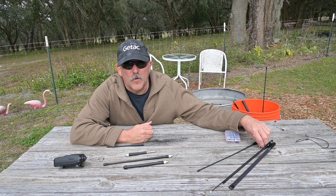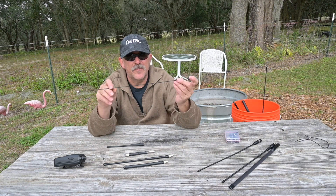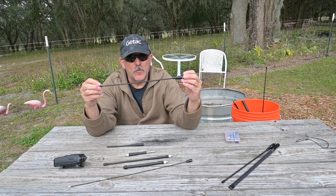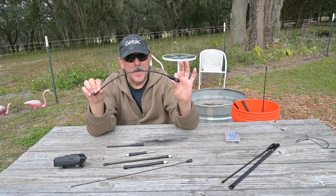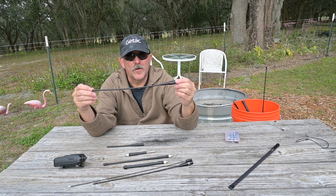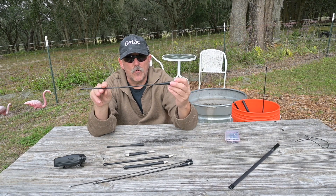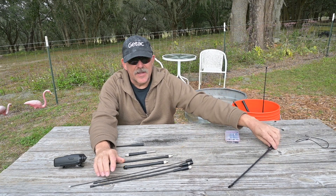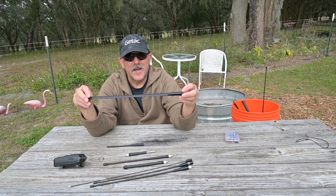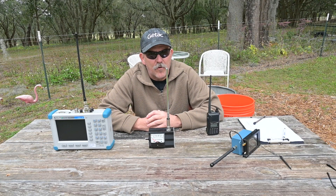Some of the other antennas we'll be testing are the Signal Stick, which comes highly recommended — it is light, flexible, inexpensive, and is a quarter-wave at 2 meters. Next is the Nagoya NA771, a very popular dual-band antenna with the Baofeng crowd, also a quarter-wave at 2 meters. Then we have the Rimtronics VU100S Whip, a quality dual-band antenna recommended word of mouth, also quarter-wave at 2 meters. And lastly, the HYS TC77IFR, a dual-band blade-type antenna that is a quarter-wave at 2 meters.